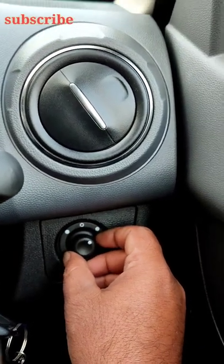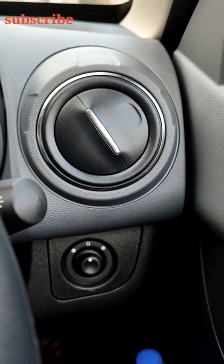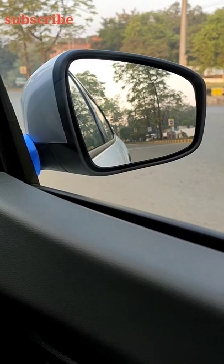You can adjust both side mirrors, right and left. You can adjust the right mirrors — it's in the middle. Suppose I have to adjust the right mirrors.